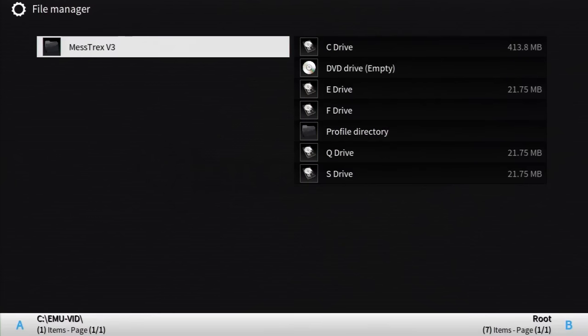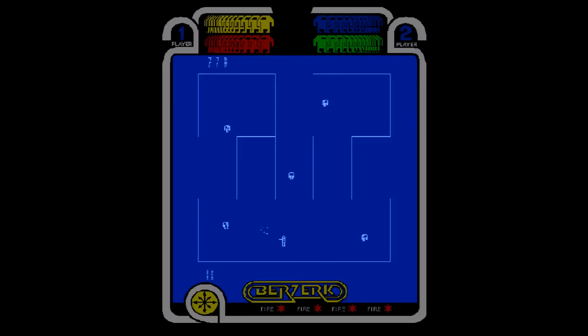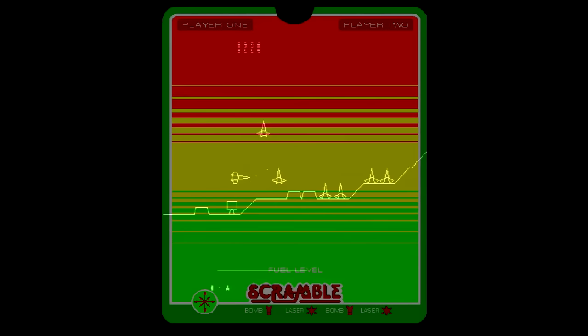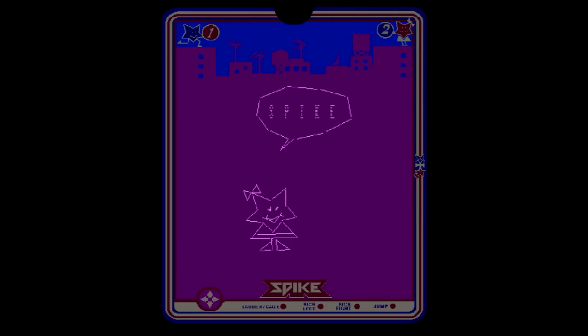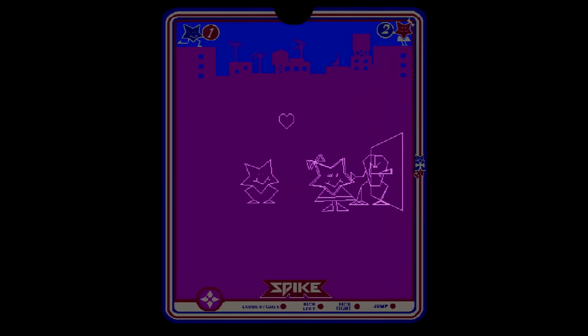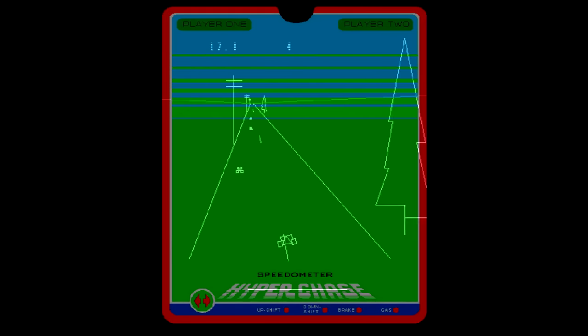For emulating the Vectrex, we'll use Mestrex V3. The overlays for each existing Vectrex game are here — that's some dedicated stuff. The games play just fine, though I feel there's something funky going on with the resolution. The lines look sloppier than I remember, and everything looks a bit squished. Whatever the case, the games all ran at full speed. The synthesized voices for Spike were missing, but that's the only gameplay-related mishap. If you want to play Vectrex today, this isn't a bad choice.